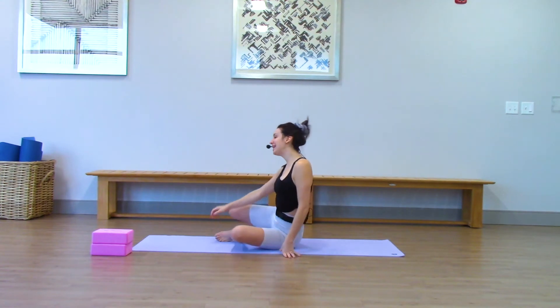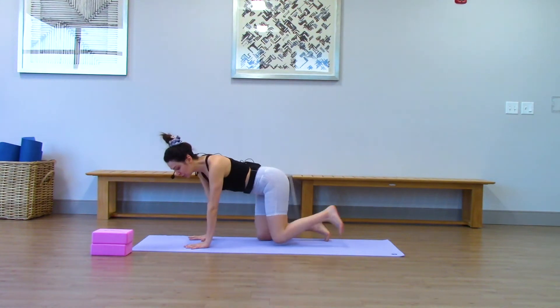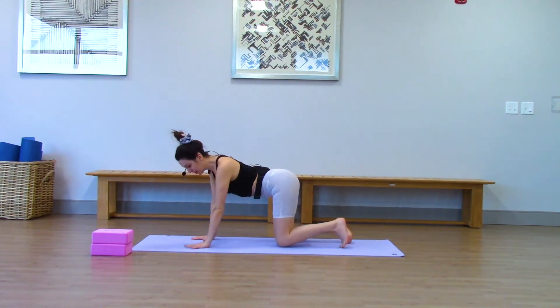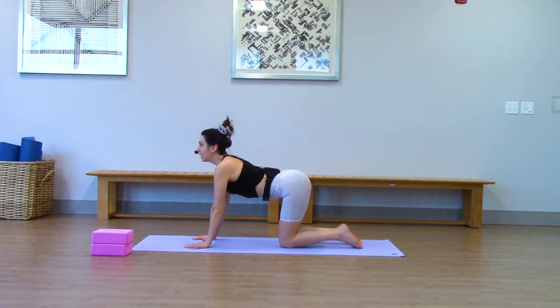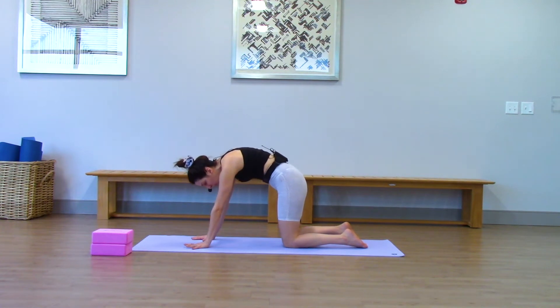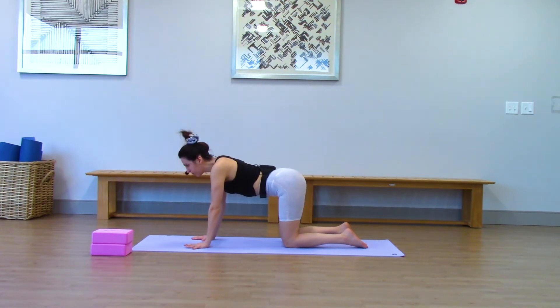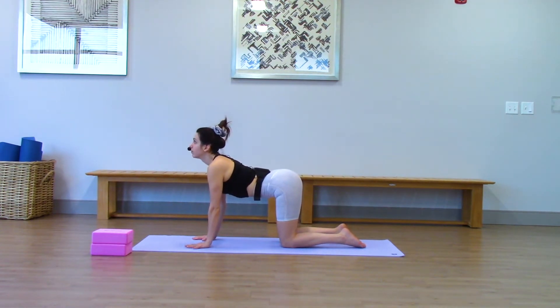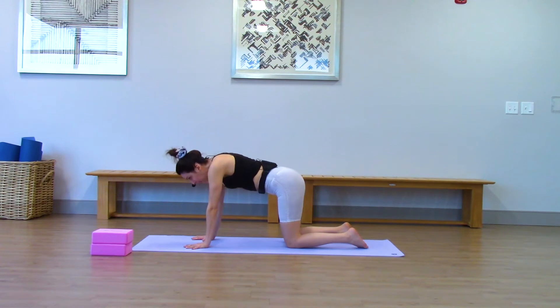We're going to get started in table top pose — hands and knees, hands underneath the shoulders, knees underneath your hips — coming right into cat and cow. Inhale, drop the belly, lift the gaze, curl your tailbone up. Really engage your back muscles here. Exhale, round for your cat pose. Zip your low belly in and up. Take cat and cow at your own pace.